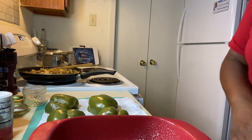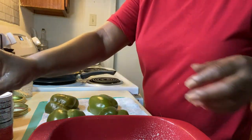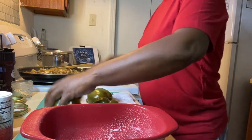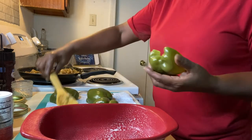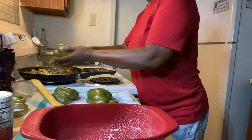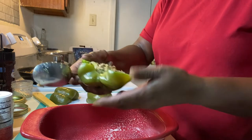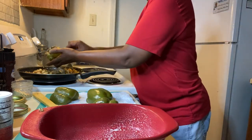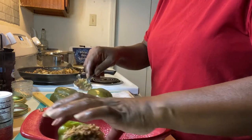Let me get a spoon so we can go ahead and stuff these peppers. I know I got a lot of mixture today, but I'm going to use that for something else. So I put my mixture in my peppers like this.